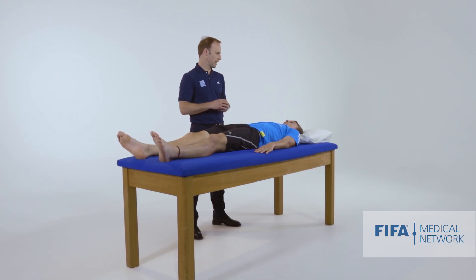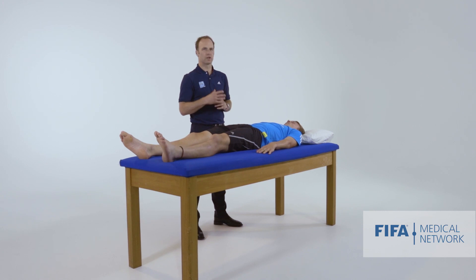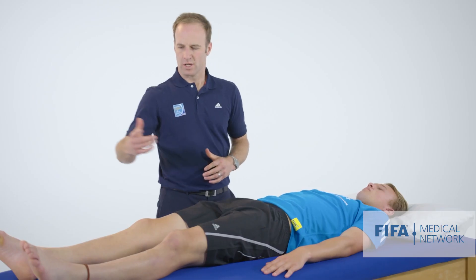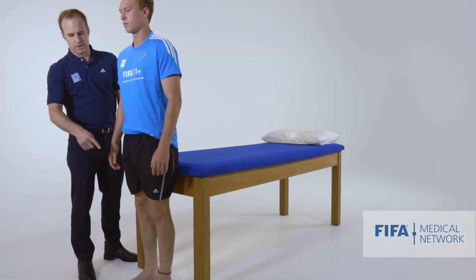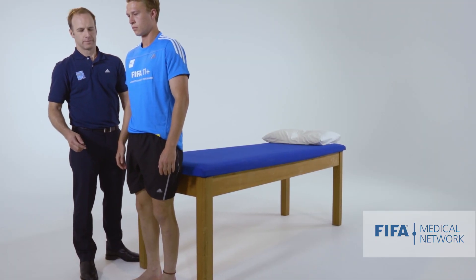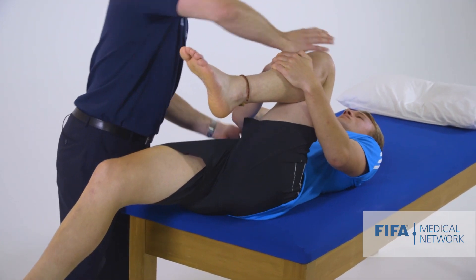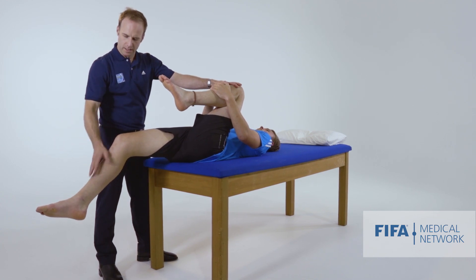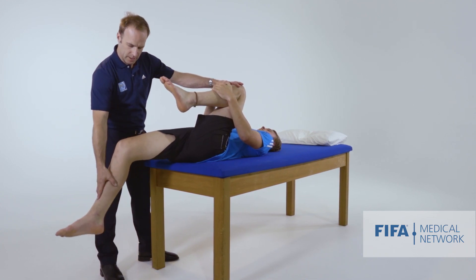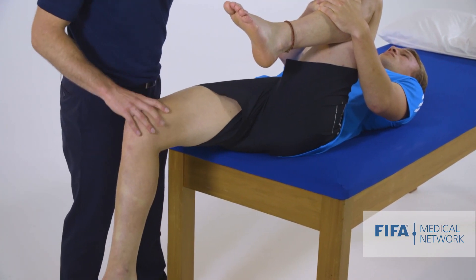The third test for psoas-related pain is to assess the modified Thomas position and look at muscle length and stretch. Jesse will come stand at the end of the bed, flex his left leg up towards him and hug it, then lean back on the bed and let the other leg hang nice and loose. Ideally we'd like to see his tibia sitting at around about 90 degrees of knee flexion, indicating some tightness of his quadriceps.